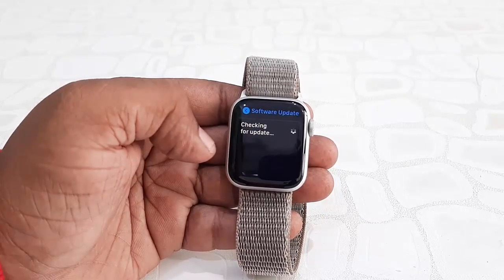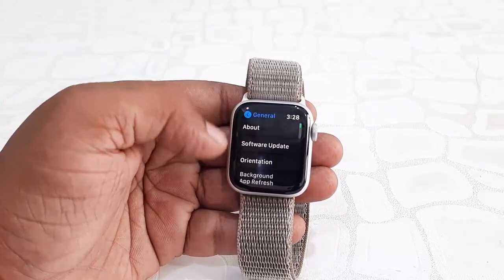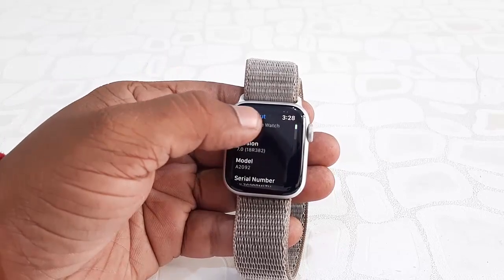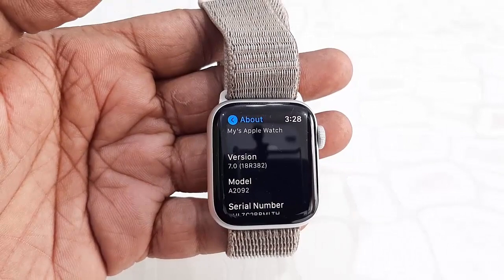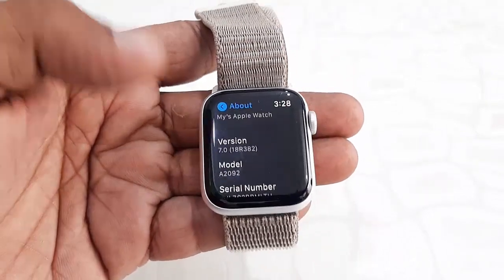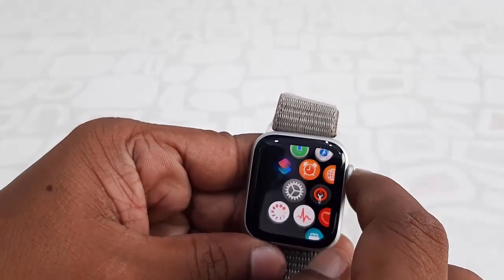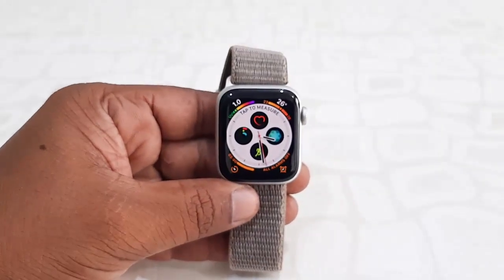You can check the version by going to your watch's About section. As you can see, version 7.0 is successfully updated. That's the easy and basic way to update your watch to the latest version. Thank you for watching — please like, share, and subscribe!